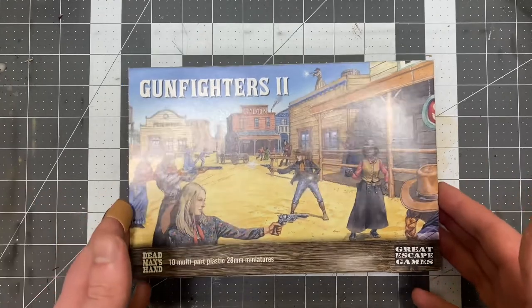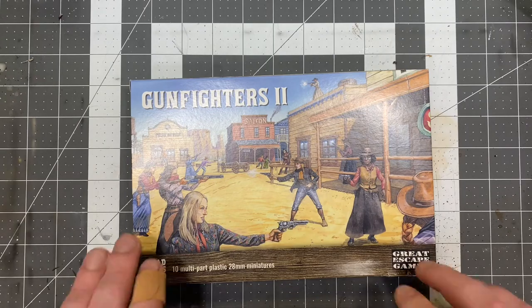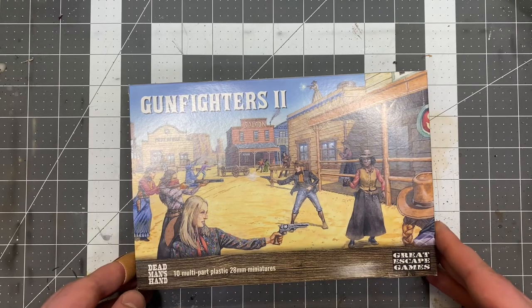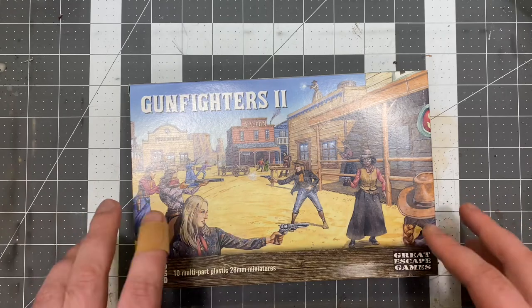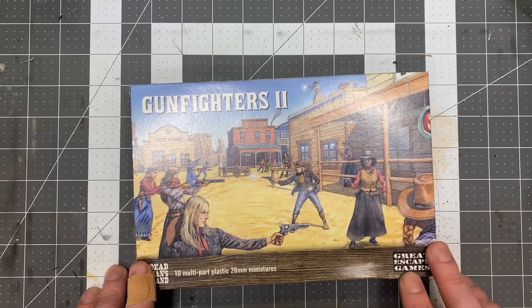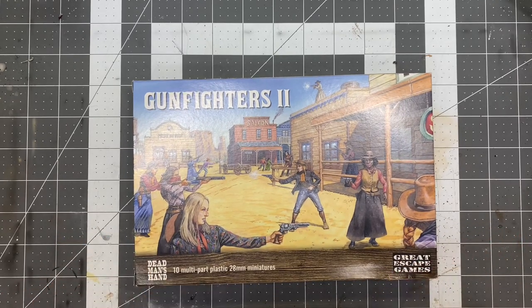You can also — there are enough arms and pieces in here that, like with the male gunfighter set, if you wanted to, you could just make unarmed or at-the-ready civilians. You also get the standalone Winchester that isn't in a hand or anything like that, so you could strap it to somebody's back or throw it up on a wall on a building. So you get some nice pieces with this kit. I really dig it.